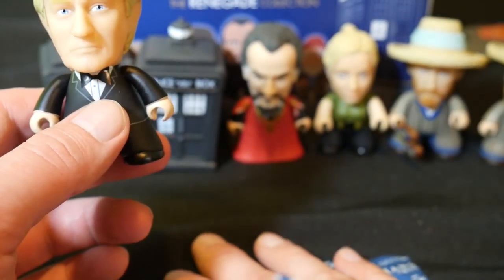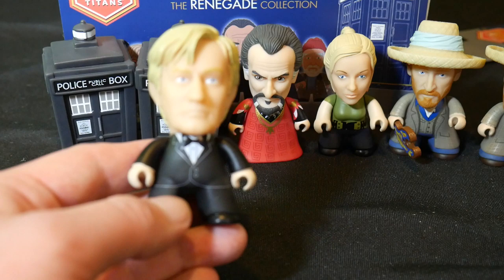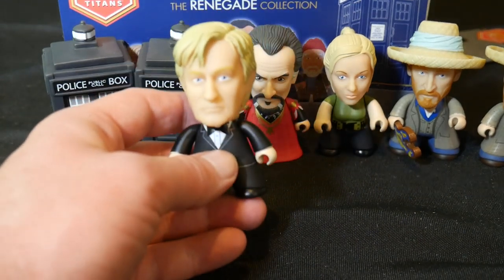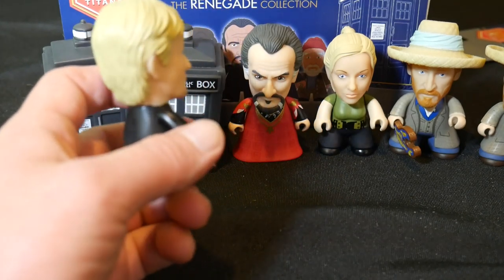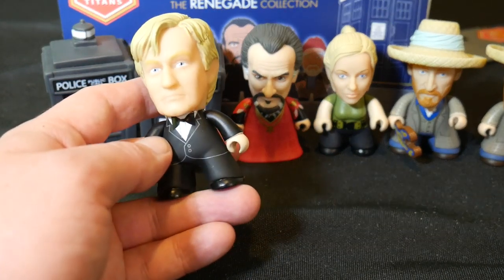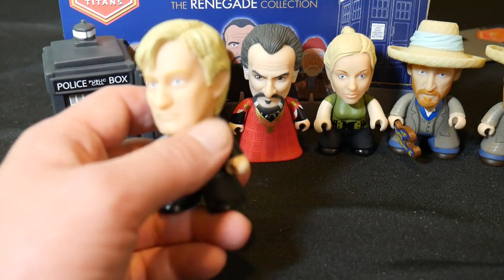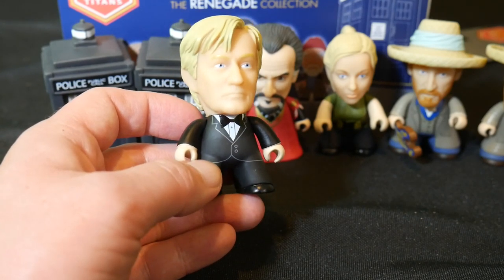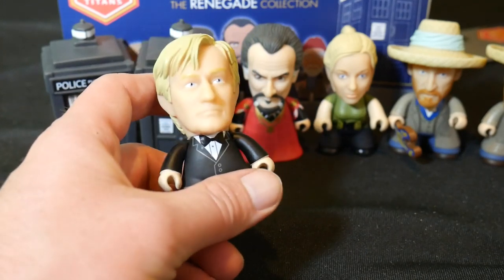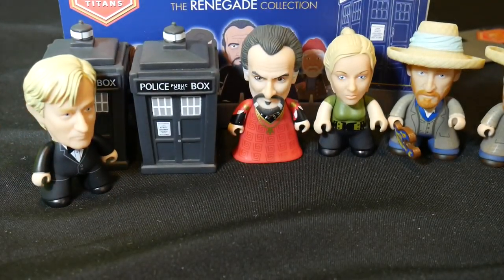We've got Professor Richard Lazarus from the Lazarus Experiment. He's 2 in 18. Another cool character to add — he does not come with any sort of accessory. Another good likeness. Now, isn't this — why can't I think of his name? The actor that plays Sherlock's brother on Sherlock. He's written for Doctor Who for a long time. The name is right on the tip of my tongue. He was in Twice Upon a Time — the last 12th Doctor episode. I can't think of his name.